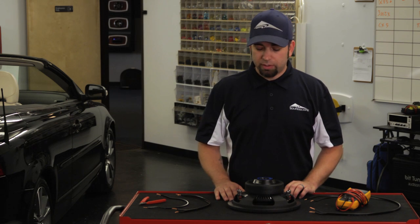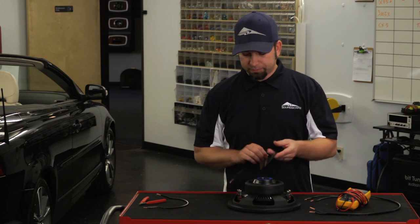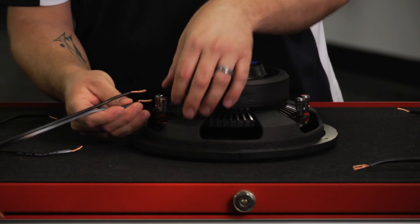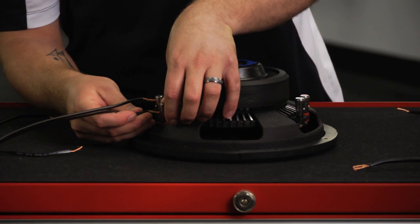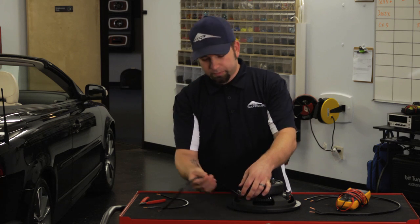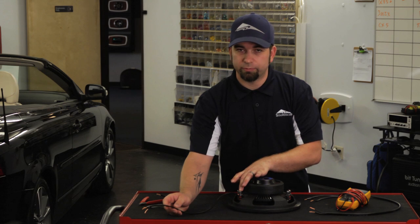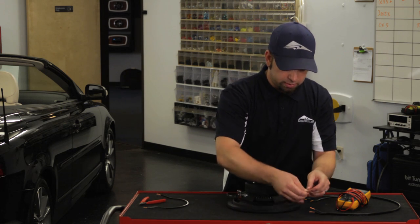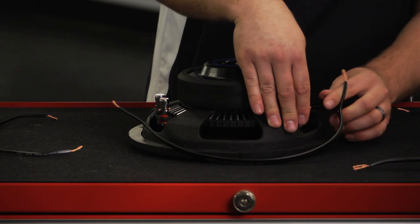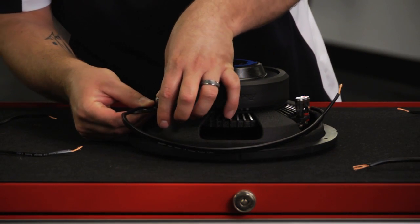When you wire it in parallel, that's going to put it down to 1 ohm. Take your speaker wires here. You want to pay close attention to your positives and negatives — you don't want to get it backwards. Hook up the positive of one voice coil and connect it to the positive of the second voice coil. Your negative from one voice coil goes to the negative of the second voice coil.